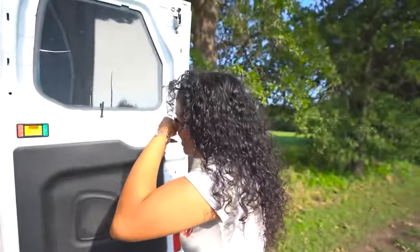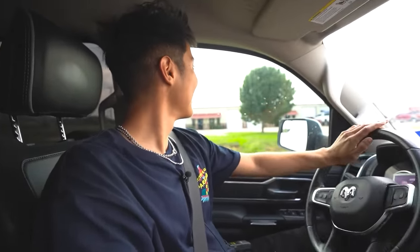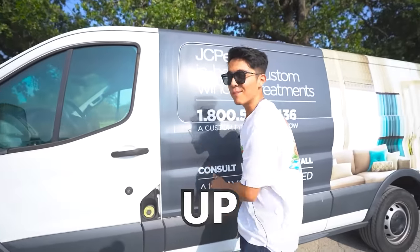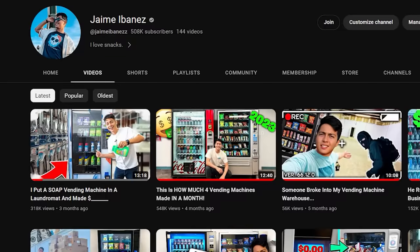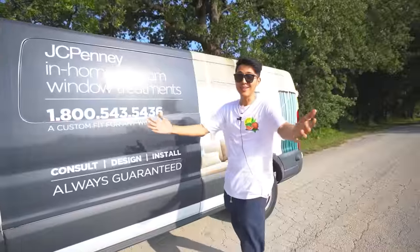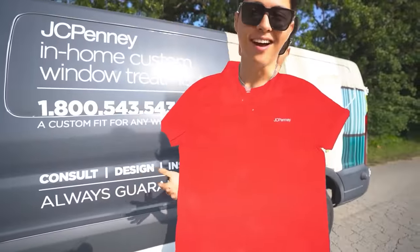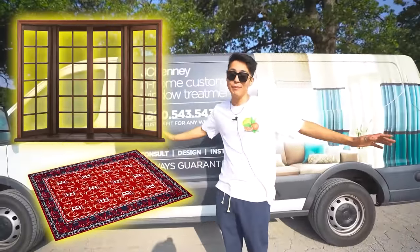What is up everyone, welcome back to a brand new video. Hope you guys are having a great day. You might be wondering why I haven't posted a video in like three months, but the reason is because I got a new job — I work at JC Penney now. The vending machine business wasn't cutting it, so if you guys need windows installed, carpets, anything, hit me up.